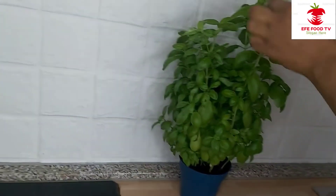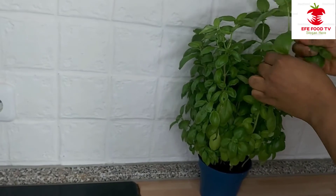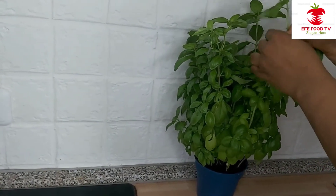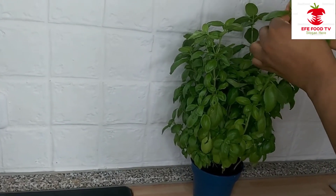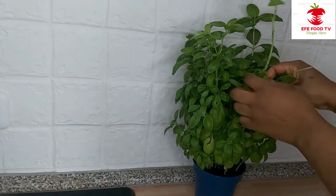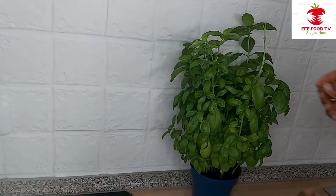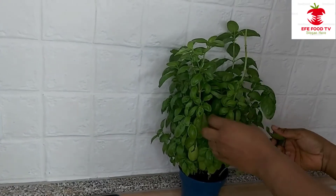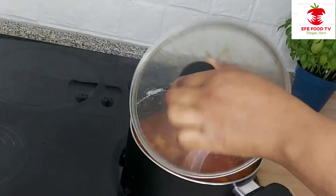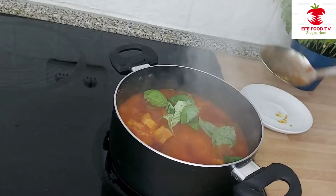I will be adding curry leaves. You just need to pluck it and wash it. I have it at home. You can buy it, or you can use any kind of leaf. I will be adding my curry leaves and just stir it.